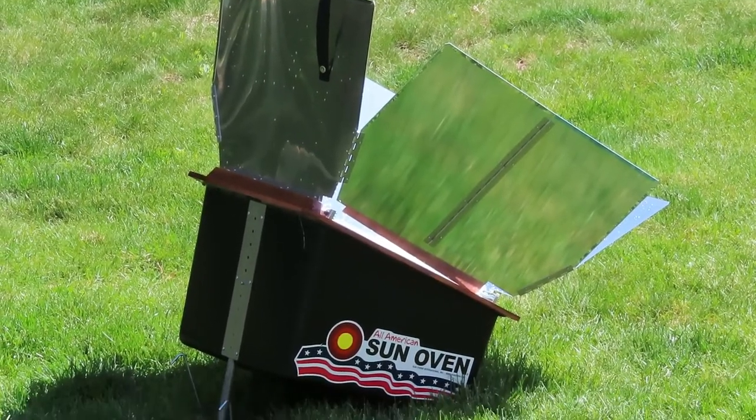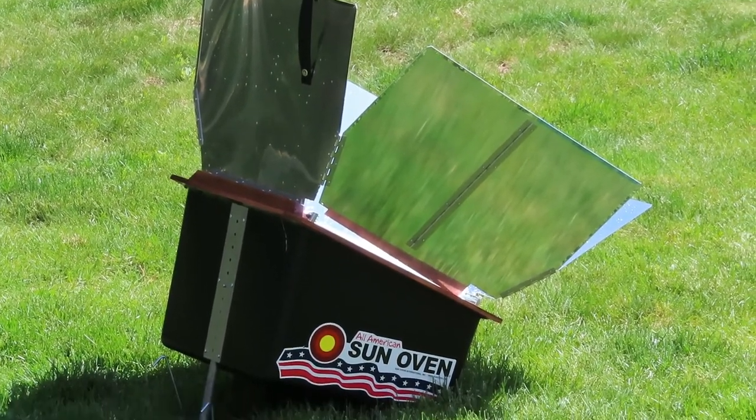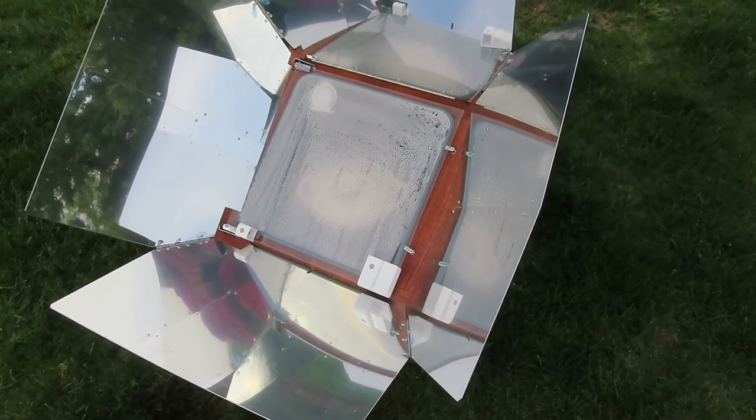All right, we had a rain delay. The sun is back out and we are going to continue. You can see the temperature on the sun oven is almost 300 degrees. It's been rainy, sunny, rainy, sunny, rainy, sunny — but now we've got a pretty good period of sun and we'll see how it progresses.